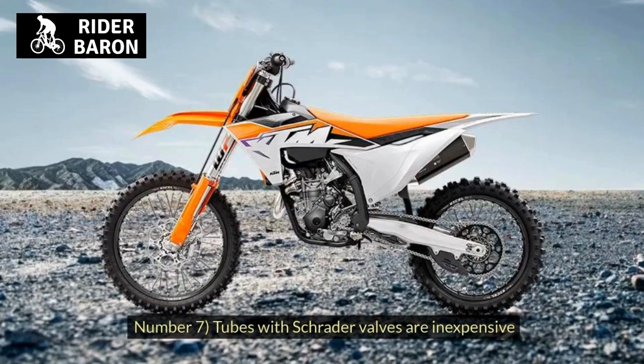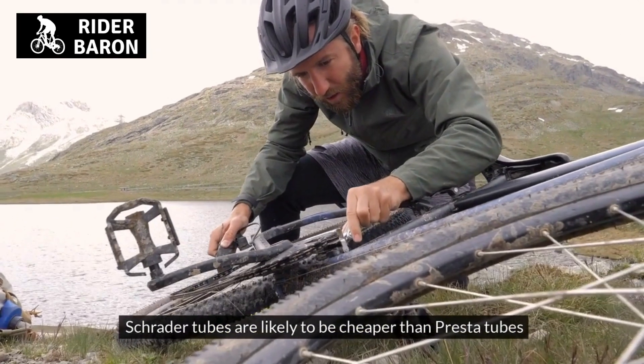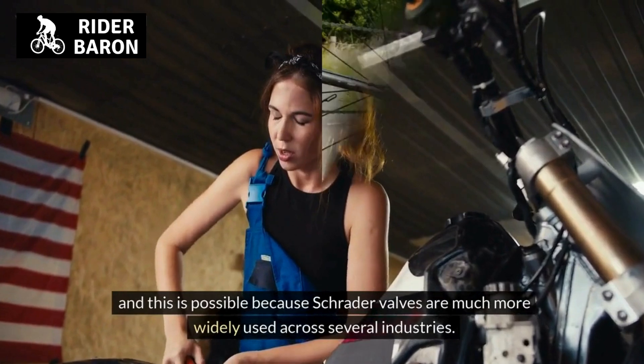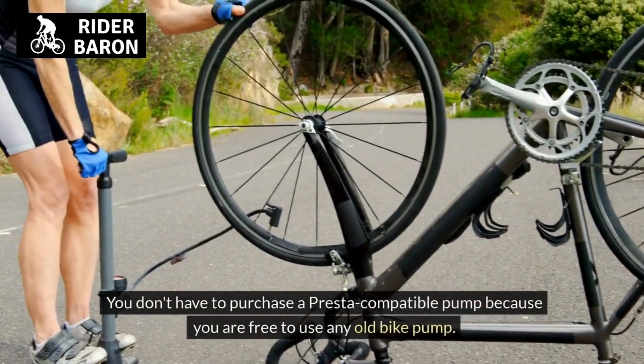Number 7, tubes with Schrader valves are inexpensive. Schrader tubes are likely to be cheaper than Presta tubes because Schrader valves are much more widely used across several industries. You don't have to purchase a Presta-compatible pump because you are free to use any old bike pump.